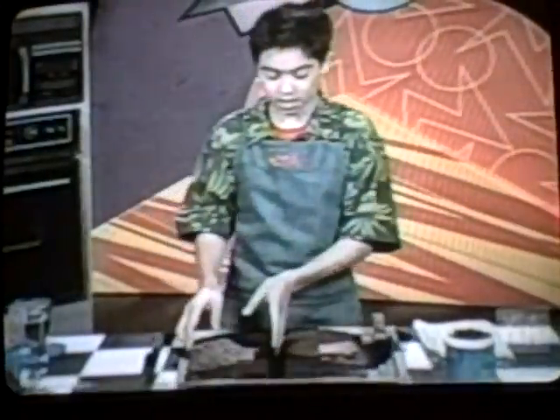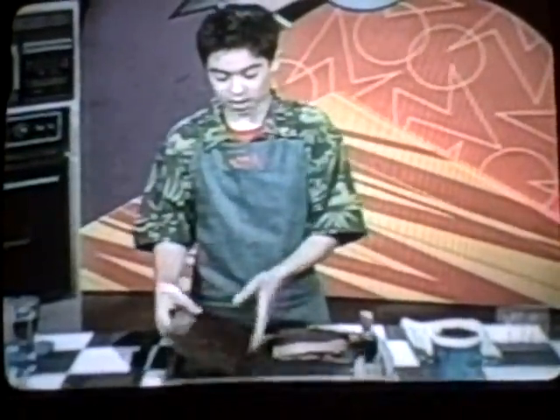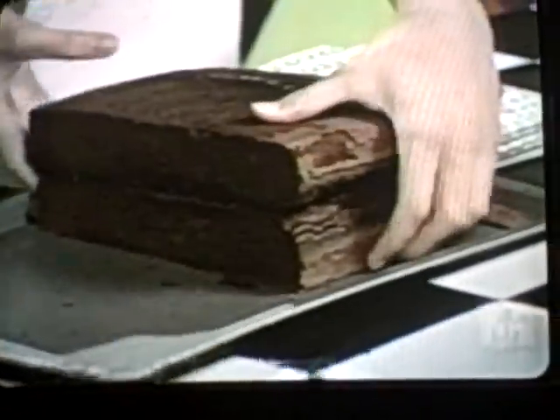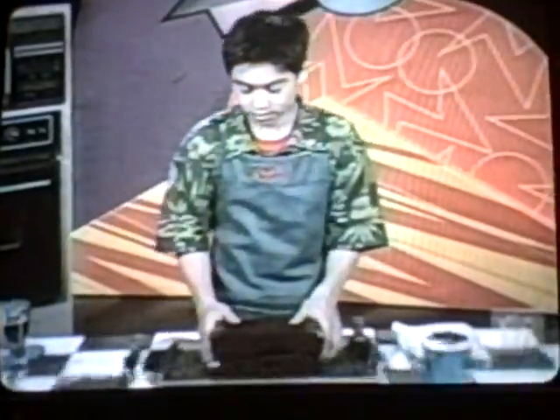Then you want to take your other half and flip it upside down on top of the other one, so that the flat bottom of the second half becomes the top of your castle. Just like that.